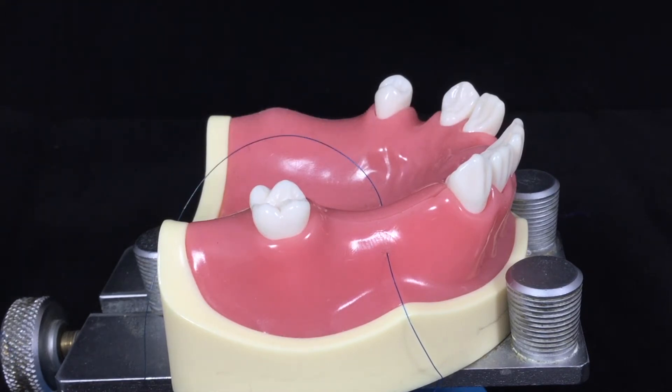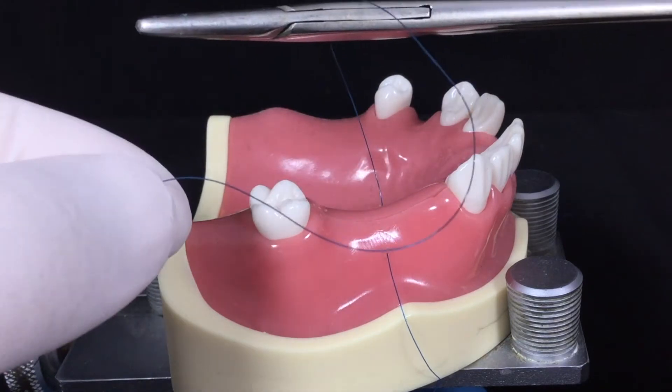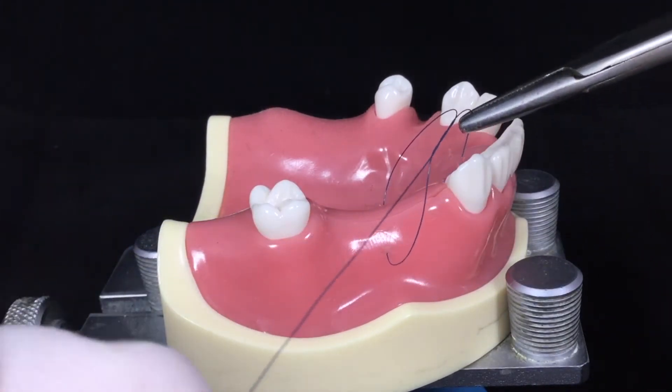The needle holder goes above the incision line. The long end turns around the needle holder twice. You grab the short end, and the short end crosses the river.